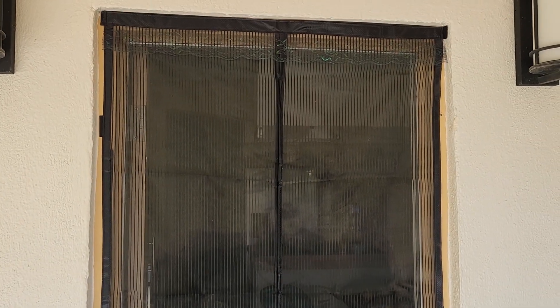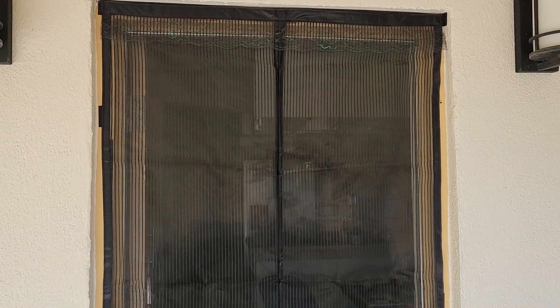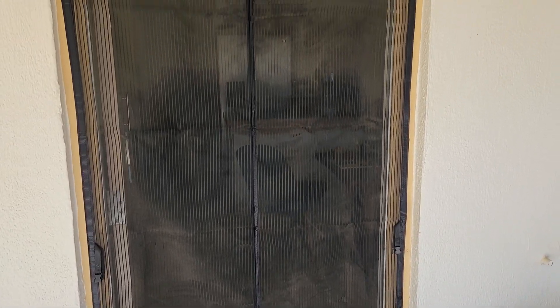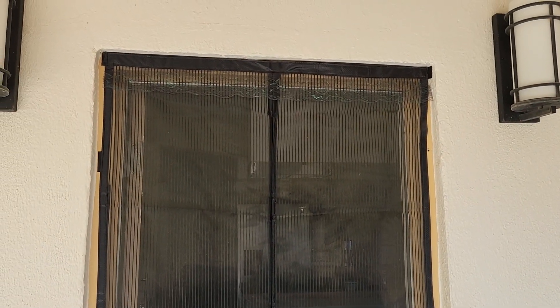These doors come in different sizes, so if you decide to buy one, measure carefully. This is a standard size screen door and our door is not a standard size, but it fit anyway. Thanks for watching — let me know if you have any questions.